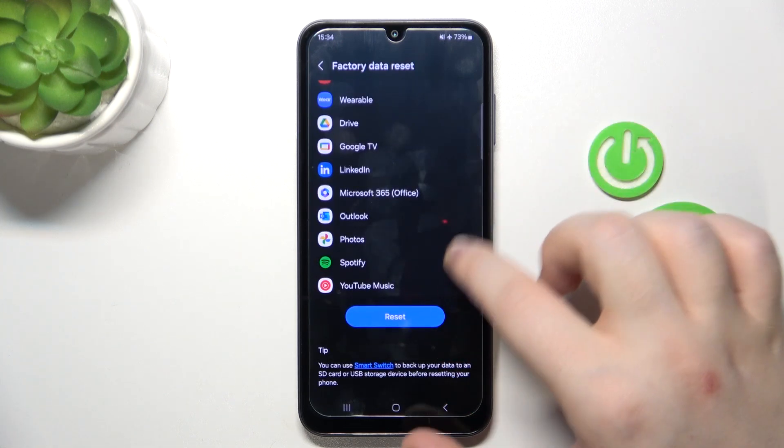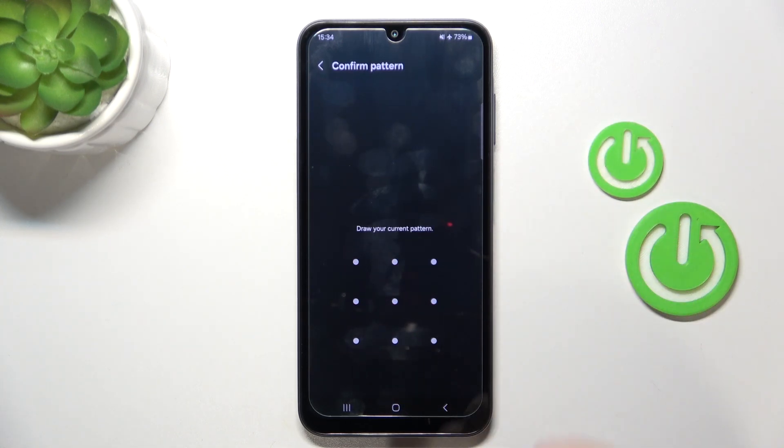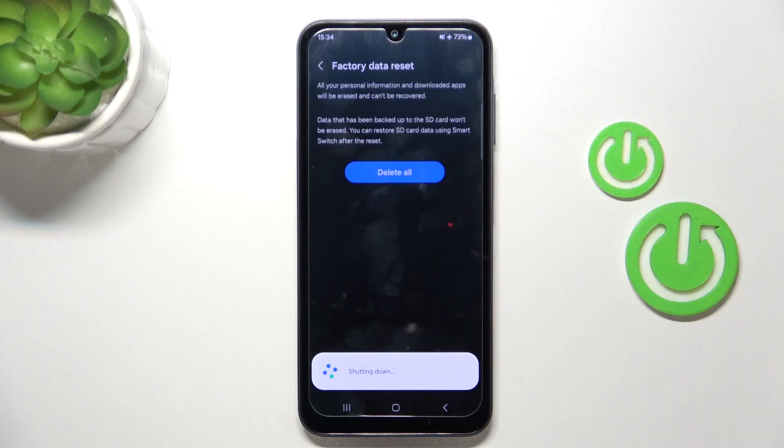Now scroll down and click on the Reset button. You will then have to draw your unlock pattern and click Delete All.